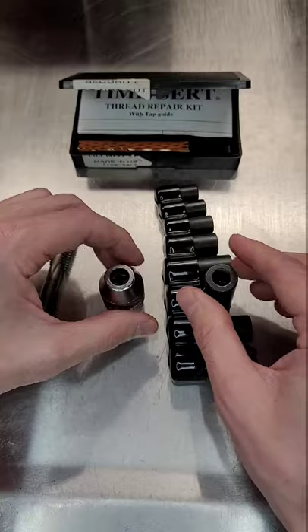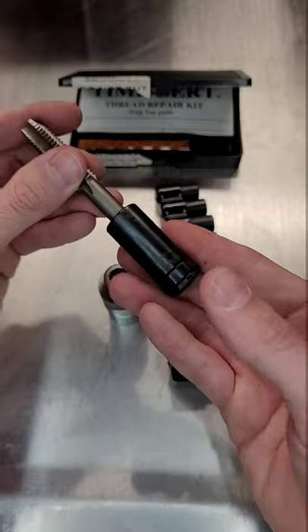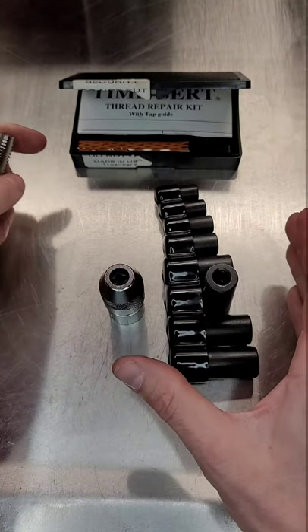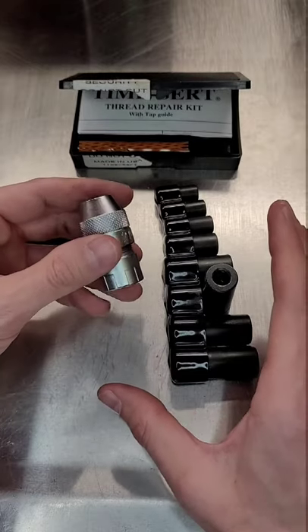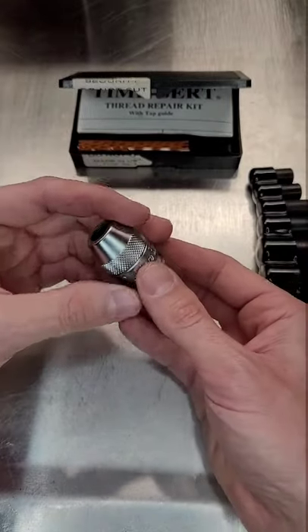Most of you know about tap sockets and what a godsend they've been, where you can just slide your tap in, 3/8-inch drive on the back, and it works the same as this. But if space constraints are an issue and you need something that's one and done, this little socket will replace this whole set of tap sockets.